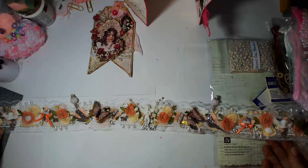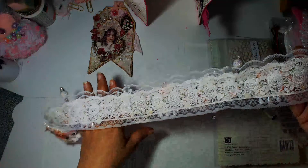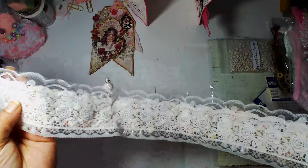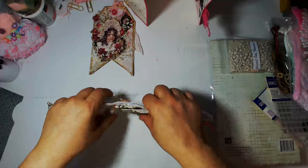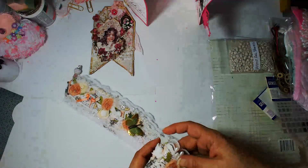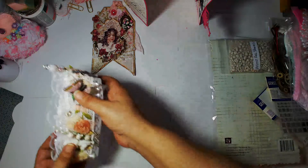Tanya, you outdid yourself, girl — this is beautiful! I'm definitely going to have a hard time taking this apart. Look at the back of the lace — you can see all the layering she did and all the different fabrics that she used. This is gorgeous. How did she wrap this? I'm just gonna put it like that for now — I don't want anything to pop off. Thank you so much for that.